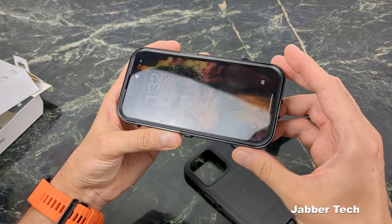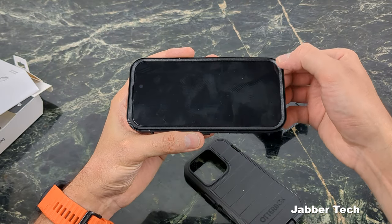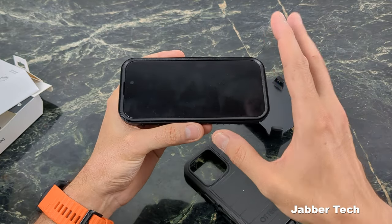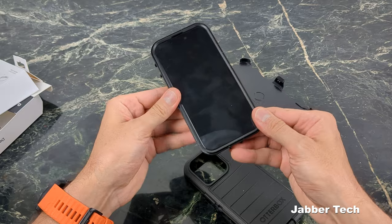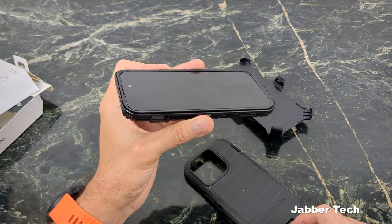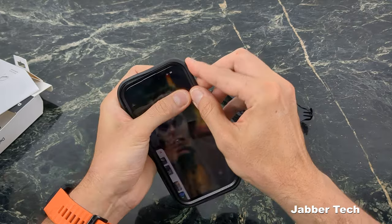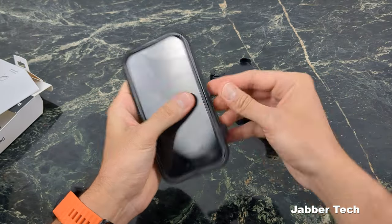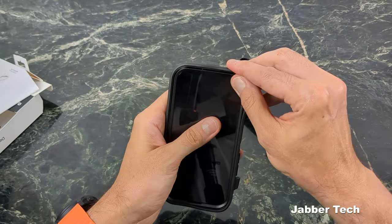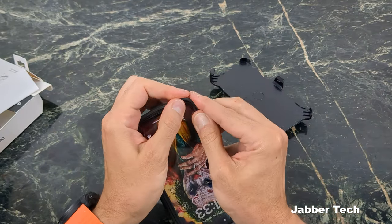I do have a tempered glass screen protector on my phone. Usually cases that have frames aren't really going to work with tempered glass, because eventually you are going to press down on these pressure points on the corners. In my experience, the tempered glass might work for a week or two, but eventually it does pop up. So if you do want some screen protection, I'd recommend you put on maybe a plastic screen guard — I'll leave some recommendations down in my description below. And you can see my tempered glass is kind of peeling up already. That's just the nature of the beast with these framed cases.